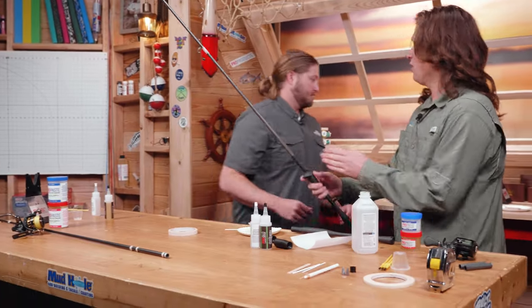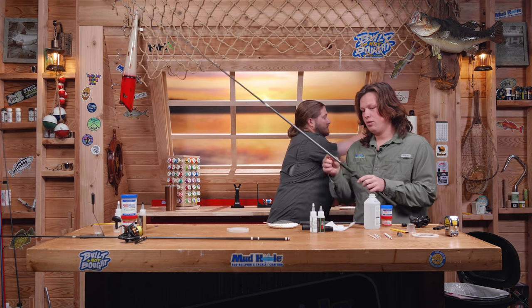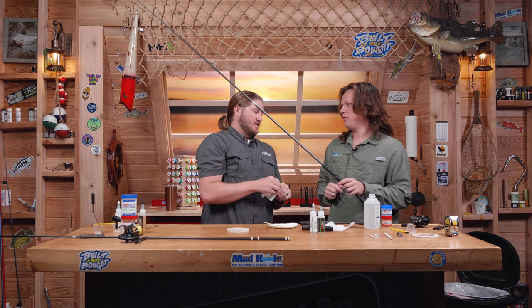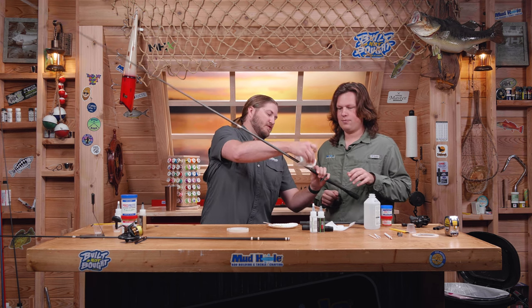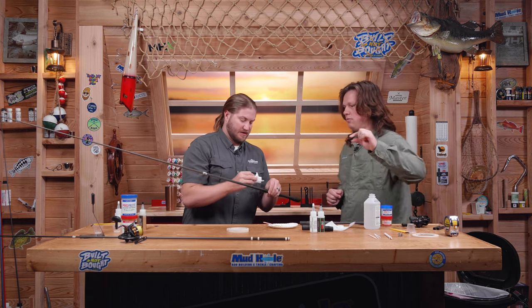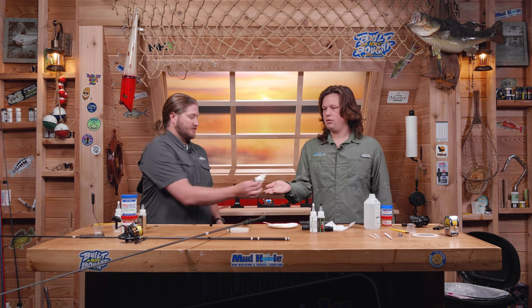Now you have the blank and the handle, but no hood. What are you going to do right here where the blank meets the handle? American Tackle has a seat check long — it's basically just a long winding check that'll fit up against 16-millimeter seats. That's not the only thing you can do though — you can use a regular winding check or a thread ramp too. We're going to do a thread ramp on the spinning one. I like doing a lot of thread ramps — they're quick and easy.